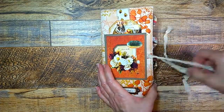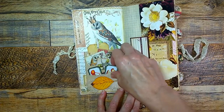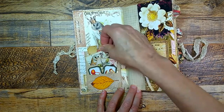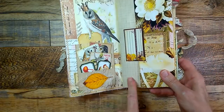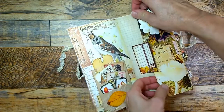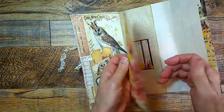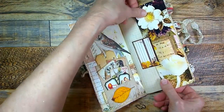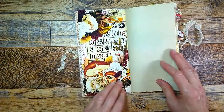It goes together with a crinkled seam binding, and on the front cover inside is a little tiny journaling opportunity inside this Tim Holtz cut die cut, and a little bit of ephemera down there. Inside here is a flip-out pocket with a large journaling tag — a great place for even photos if you would like. And that just slips inside like so. Aren't they just gorgeous colors?